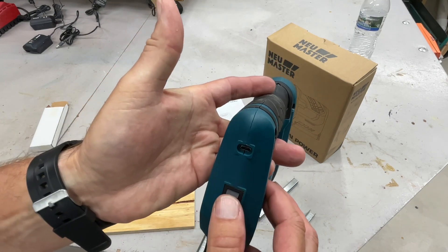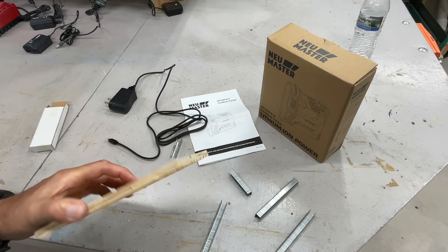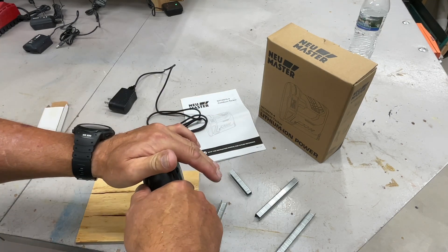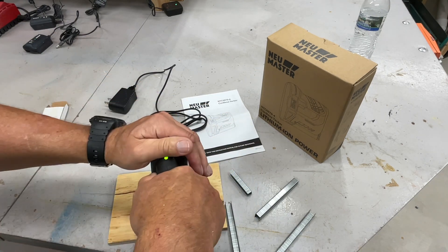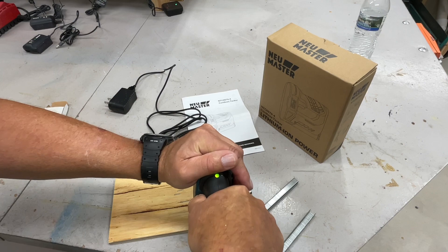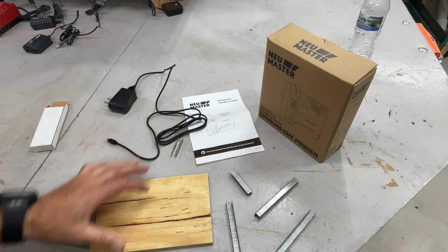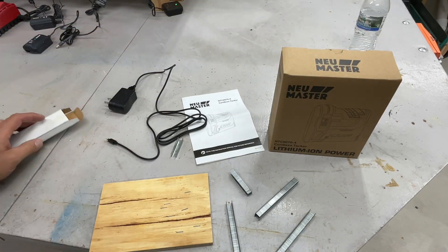Turn it on, you get a green light. We've got some plywood here — hold it down — look at that! Let's try it again. It's sinking them all, doing a pretty nice job. The Neu Master — pretty cool. Let's try something else.